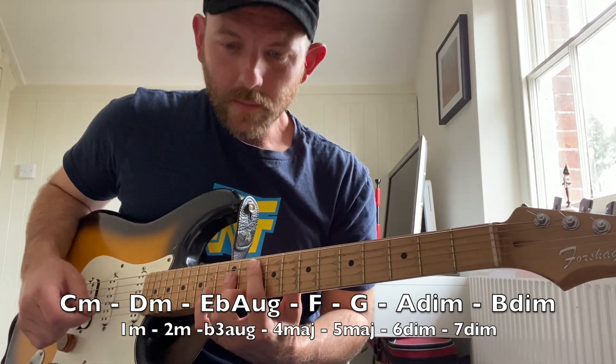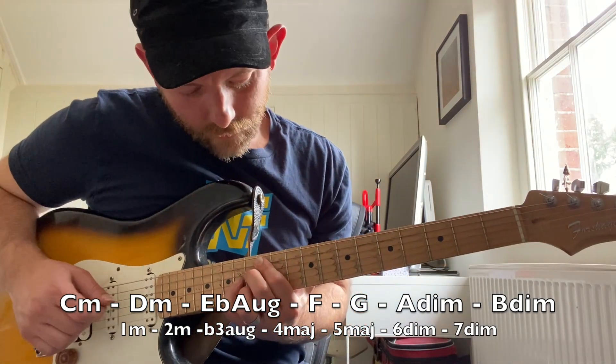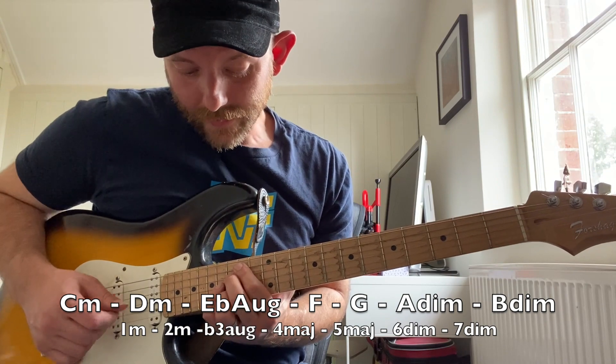Six chord is A diminished — that's 1, flat 3, flat 5. Seven chord is B diminished. And then we're back to C.